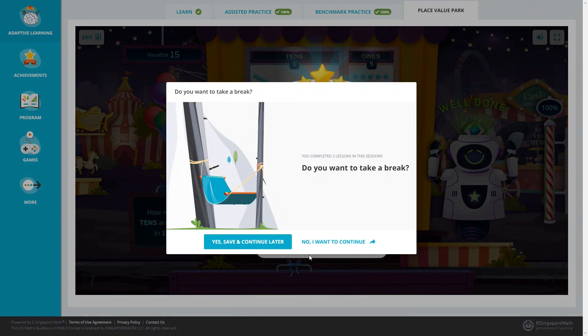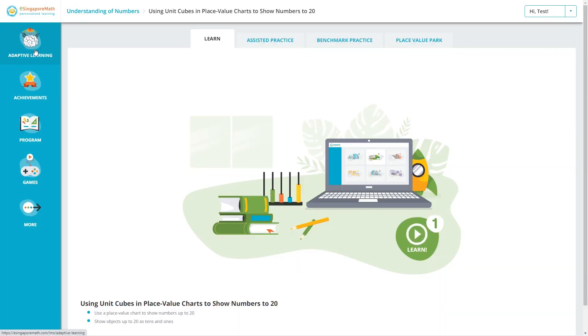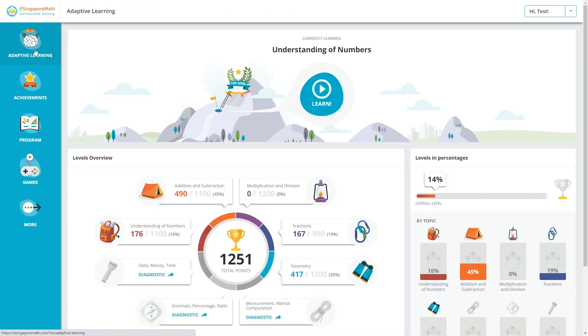After the game, the program may prompt: 'You completed many lessons in this session. Do you want to take a break?' Once a lesson is complete, your child can simply move on to the next lesson. This is really all you need to know to use the eSingapore math program — the rest is just extra. Your child will have everything they need if they just continue on the adaptive learning path. If they leave and want to go back, they can always click learn to continue.